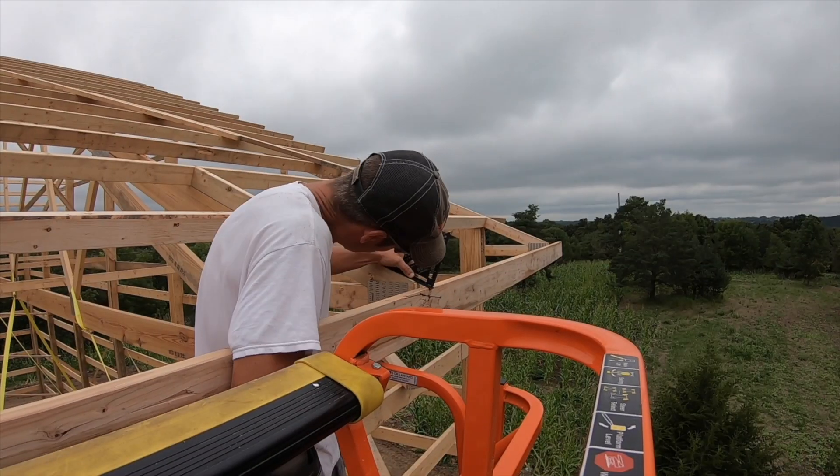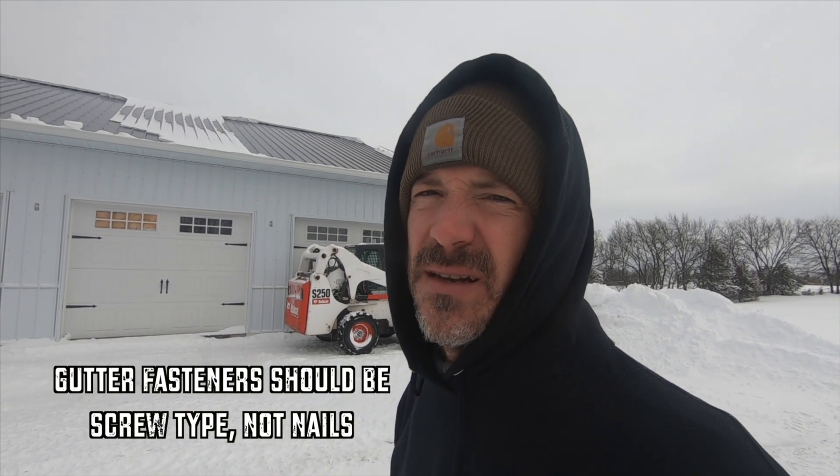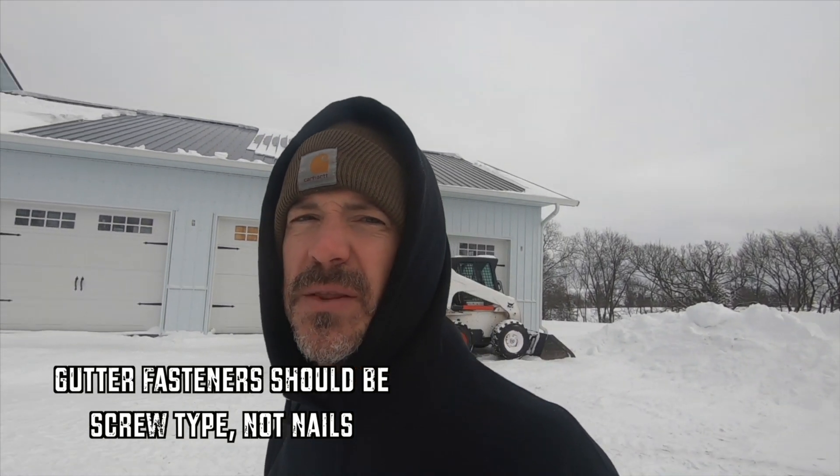The gutters actually kind of hold the snow up there. One thing you want to consider when putting your fascia boards on is you want to make sure they are very well fastened into the end of your trusses. I use screws — I'll put screws through my fascia boards into my trusses to make sure those things are rock solid. And then when the gutters go up, I make sure there is a fastener every 12 inches. If you do that, your gutters should withstand the snow. From my experience, I've had good luck and never had gutters ripped off the house, as long as your fascia board is attached correctly and securely and your gutter has enough fasteners in it. We even try to hit the end of the trusses with those fasteners as well.